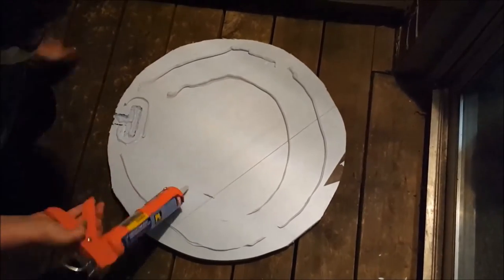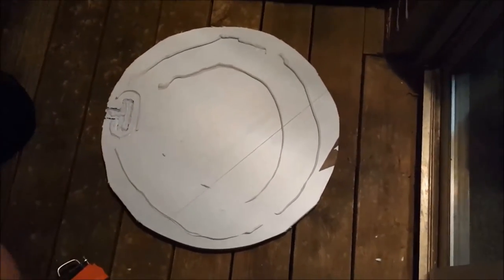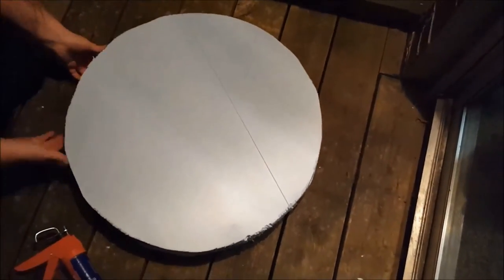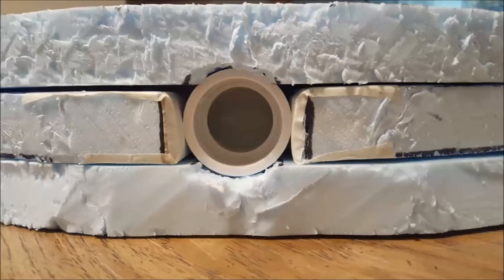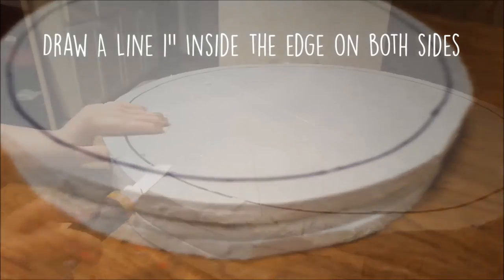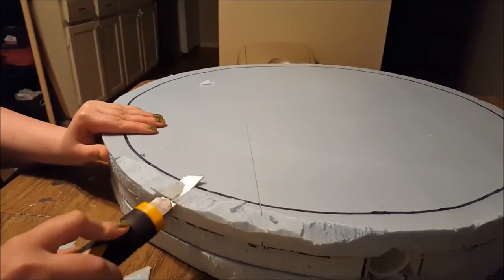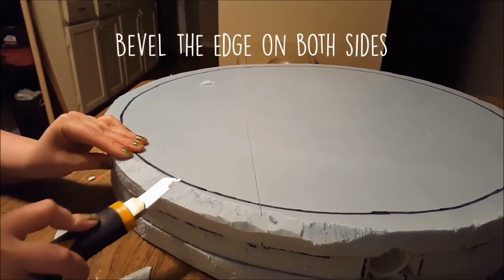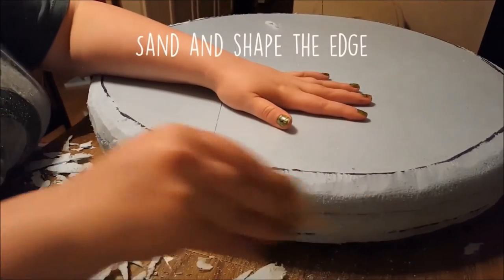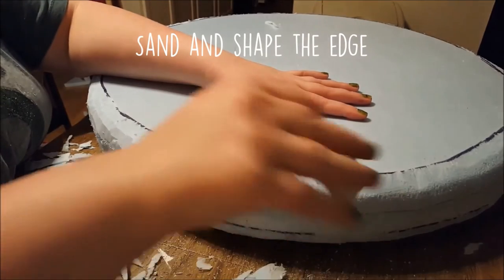Put the boards together and press down to get them to stick. I recommend leaving the boards sit with weight evenly distributed on them for a few hours. As you can see, it's not nice and round and smooth yet, so we're going to fix that by rounding out the candy shape. Draw a line about an inch in from the edge of the circle on both sides, then use your exacto knife to bevel the edge all the way around on both sides.